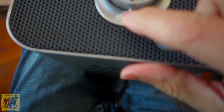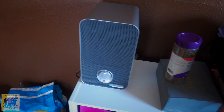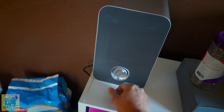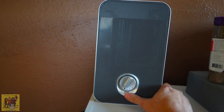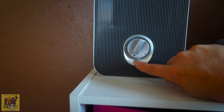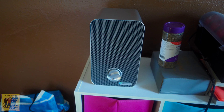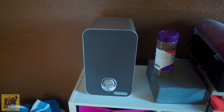We have a button to turn the UV on and off, and we have a three-position switch. Let's plug this guy in and see how it does. Very, very quiet buzzing — not very loud. There's no indicator that it's actually on, and there's no indicator that the UV light's on. We'll go ahead and put it on high and see how it sounds. It's not terribly loud.